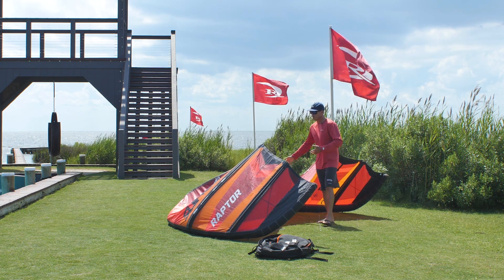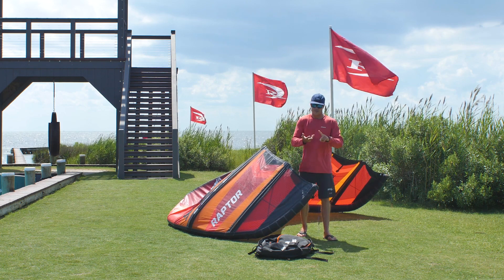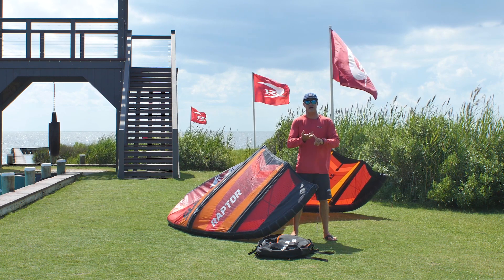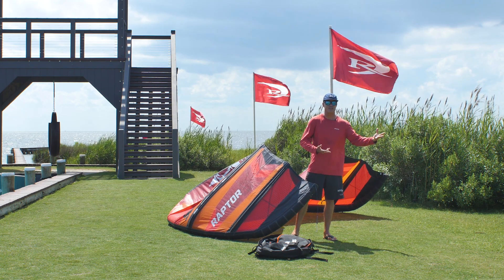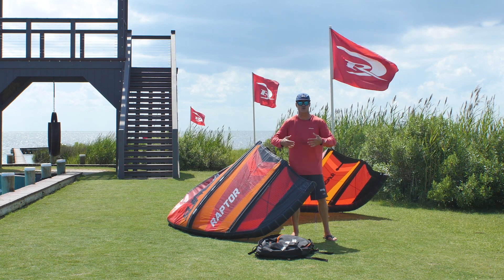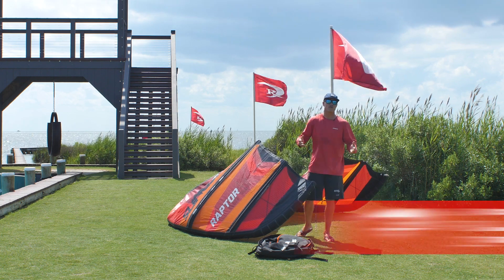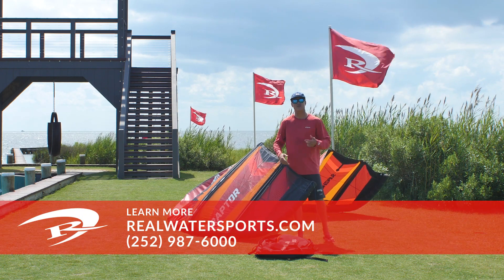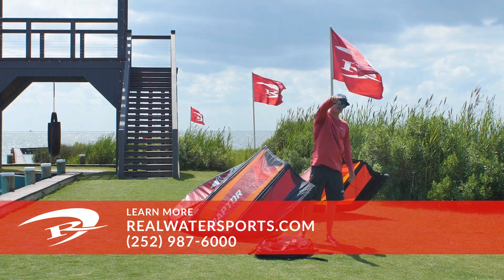The Raptor comes in a range of sizes. It's made for going huge, it's made for cruising back and forth. It's really made for someone that wants a high-performance kite — maybe someone who was on the Slingshot Rally and wants something more: a little more juice, a little more frame, a little more stability. Going into the Raptor is going to be an awesome choice. For more reviews, go to realwatersports.com or give us a call at 252-987-6000. We'll see you on the water.